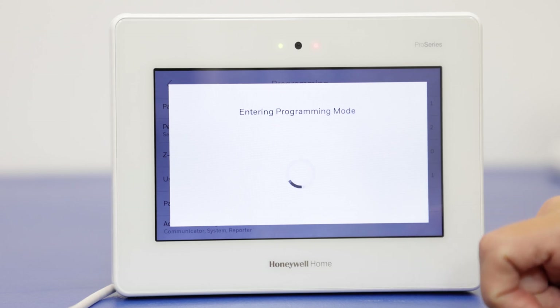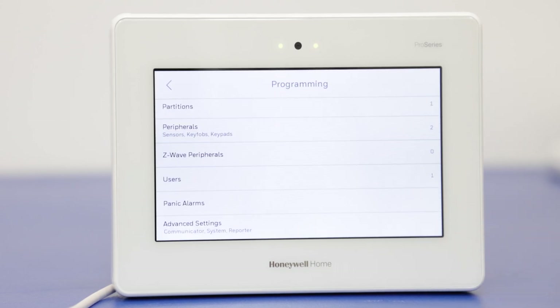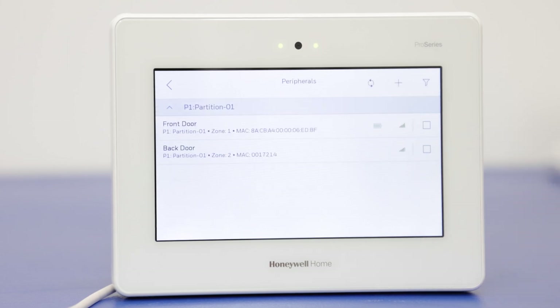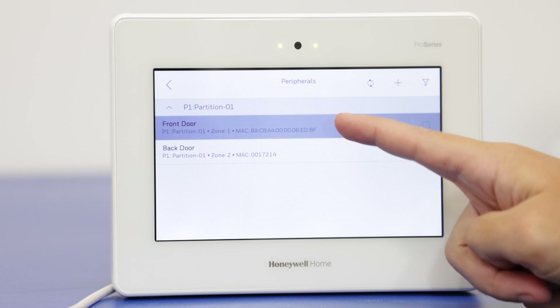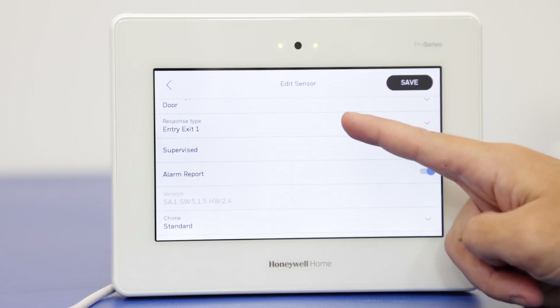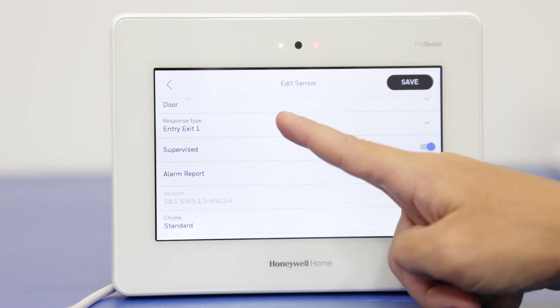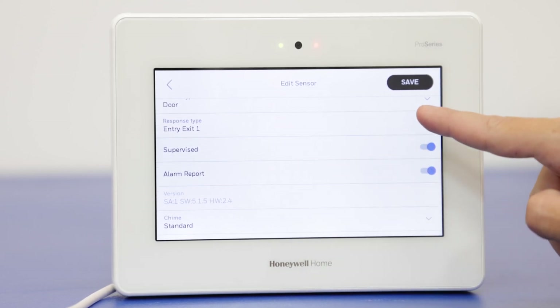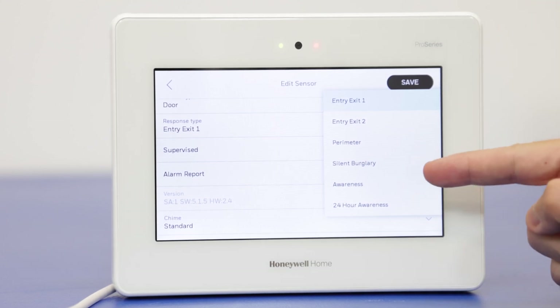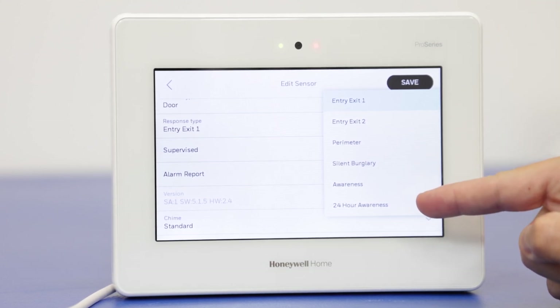We're going to go to programming. And then since it's zones, that's going to be under the peripheral section. We have our zones already programmed here, so we're going to edit the front door. We're going to scroll down until we get to the response type. And here are the response type options — we have awareness and 24-hour awareness.